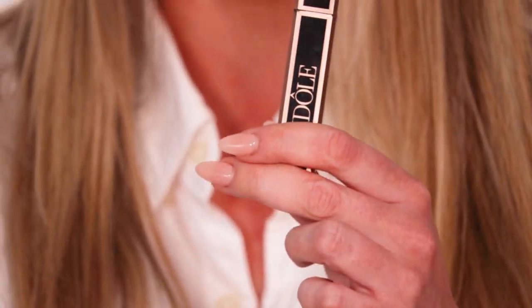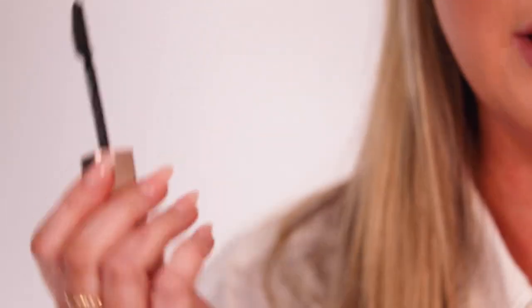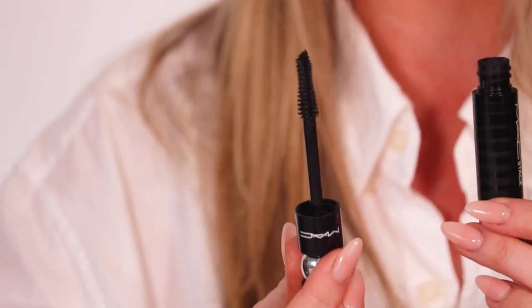For mascara, I tend to go for a few different ones — we should rotate them very often. One of my favourites is the Lancôme Lashaholic. If you've got a lash lift, this goes really nicely. You can wiggle it at the roots, the brush is kind of curved. It's really good for your bottom lashes as well and it's not clumpy — perfect for a natural finish every day. If you're going for full glam, the new MAC Stack is quite an interesting brush so you can change up your look a little bit.